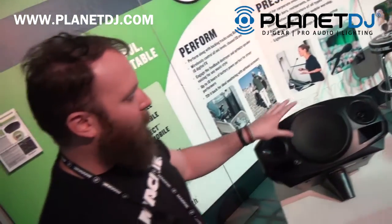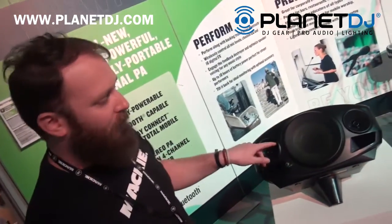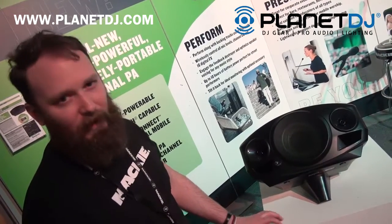The fact that it is a stereo portable powered 300-watt PA system that is Bluetooth enabled makes us think that it is going to be one of the hottest portable PAs on the market.